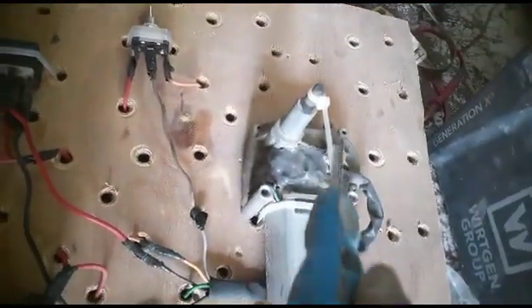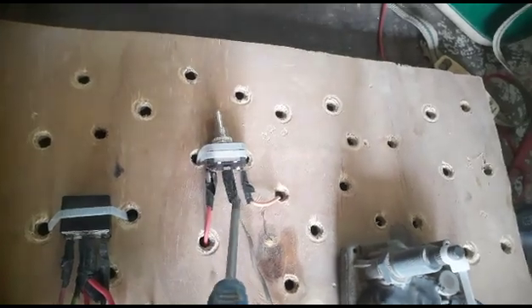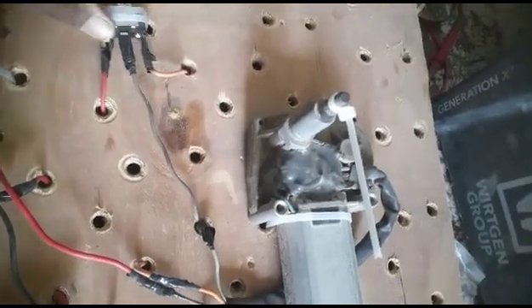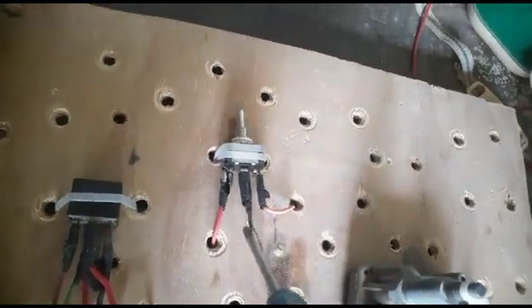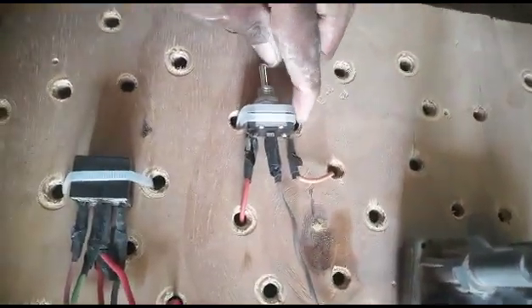This one is our wiper — it moves like this. When I push this switch button downward, the power from the middle terminal connects here and goes directly to the motor, and the motor starts moving. When I leave this button, the power is disconnected from here and the motor will stop at its predefined park position.